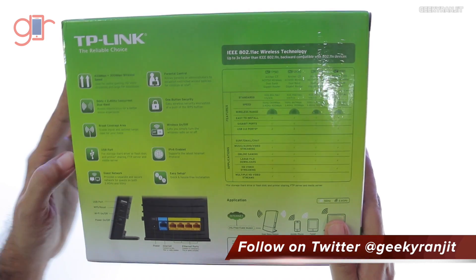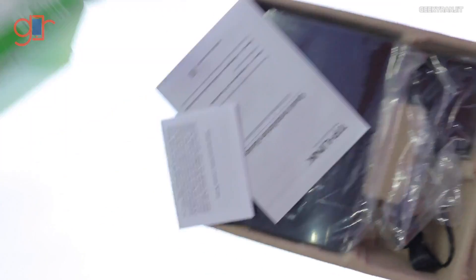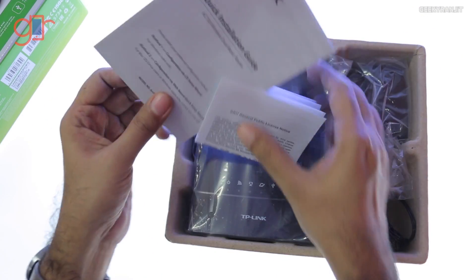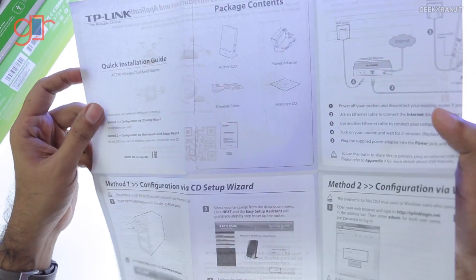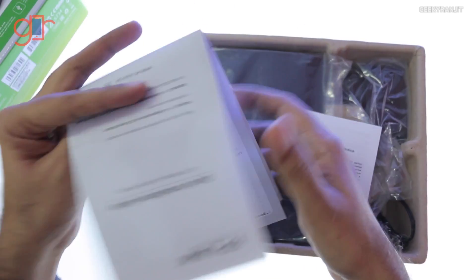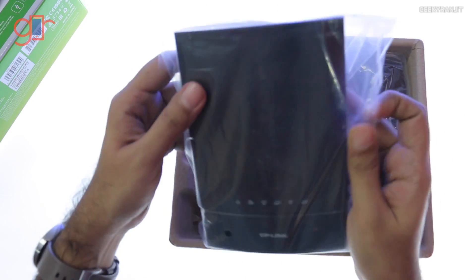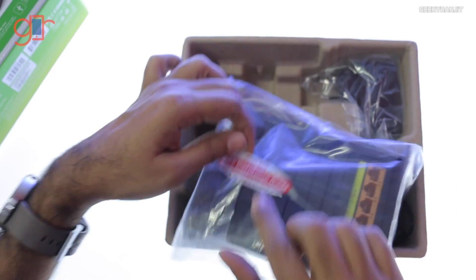Let's open up the box now. Here we have the TP-Link quick installation guide — you can refer to this if you're new to routers, but it's pretty easy. You just connect your internet connection to the WAN port.